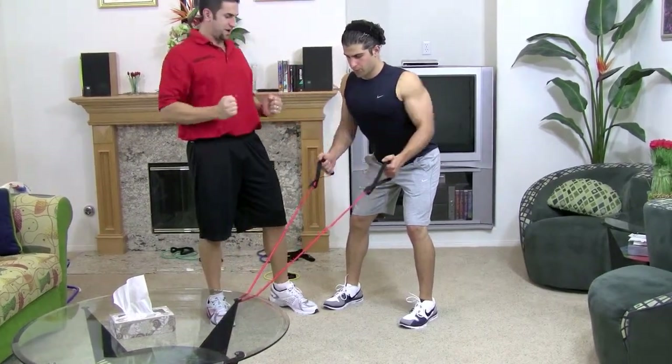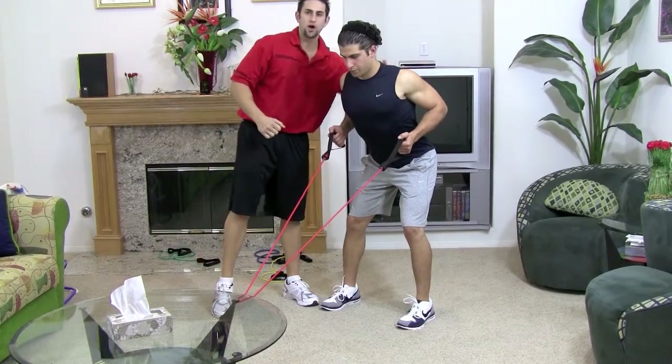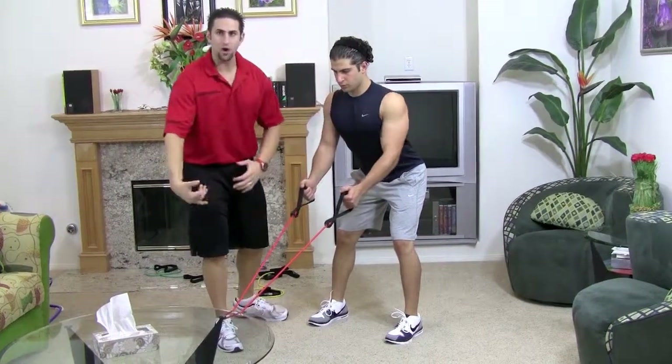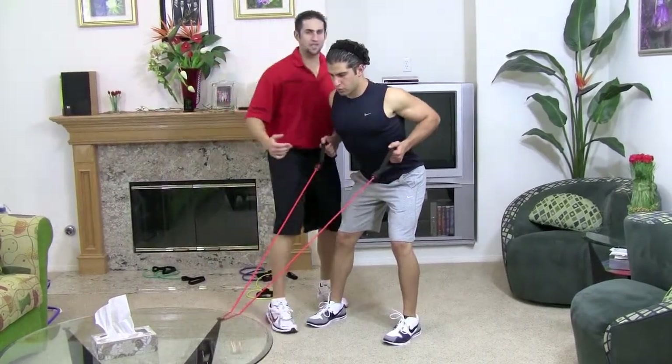You're going to pull the resistance band in and squeeze your upper back, keeping that chest up and looking straight. Breathe in on the way out, blow out on the way in and squeeze that back.